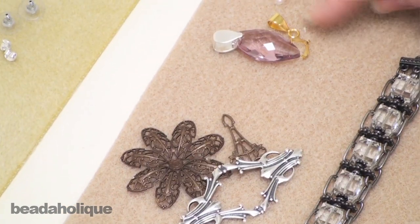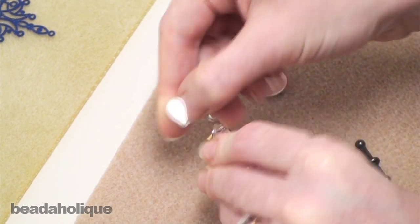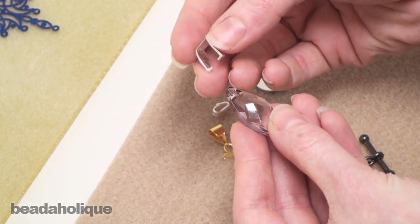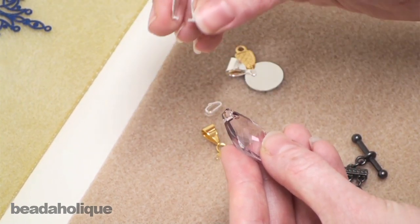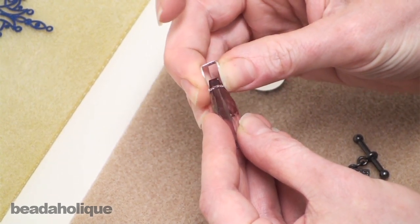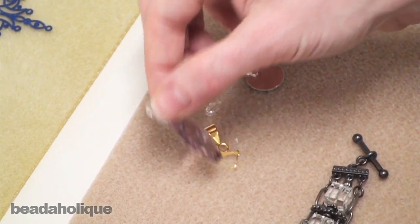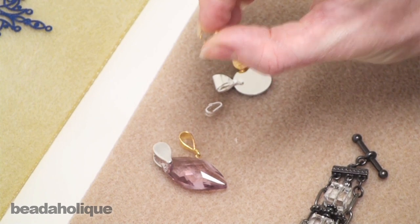In the finding category we also have bails. Bails are great because they take a pendant-type bead and turn it into a usable pendant which you can actually string right onto some chain or a beaded segment. We have pinch pendants — you just put them onto a bead through the holes, and now you can go ahead and put it into the chain. Here's another type of pinch pendant — really simple to use.